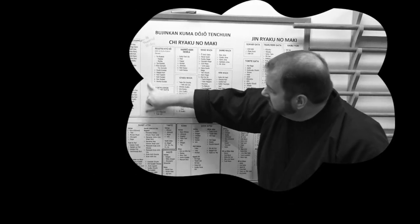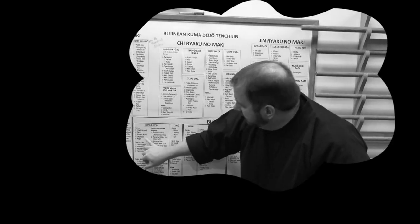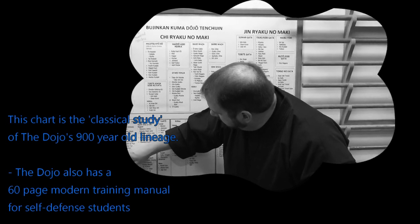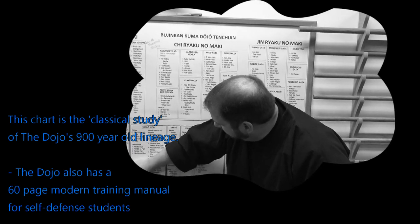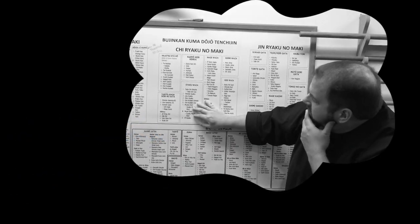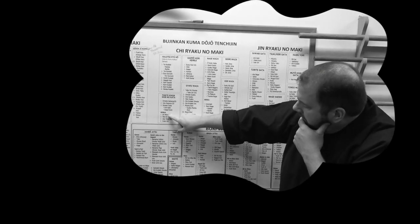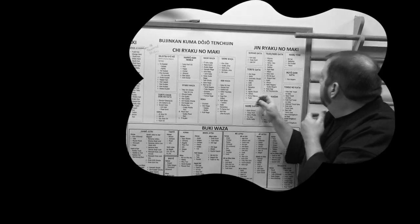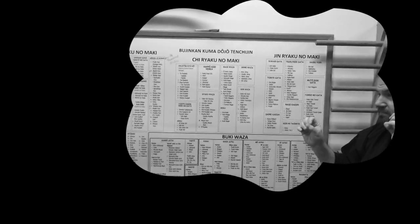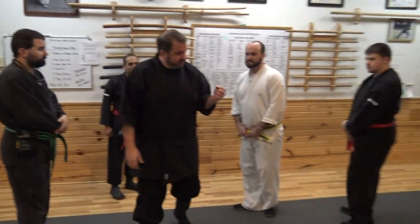We've done several pieces tonight — the kyusho, the weak points. Let's pick a random one. We're going to pick Suzu, number 48, card 48. And we're going to match Suzu with number 11, the Shako Ken. It's actually a statement from the rear collar grab, which is Haibu Yori — attacks from behind. See how once you know the chart, you can just put all these pieces together and create beautiful things.